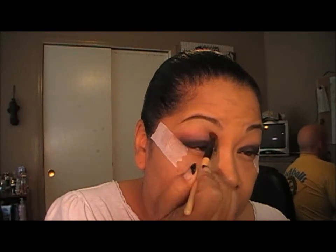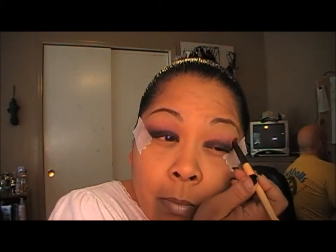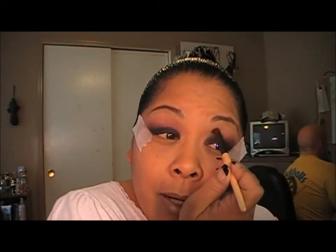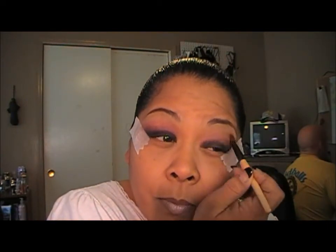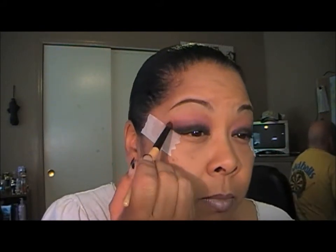I put tape on so I could get a crisp line, and then I do the same with the other eye. We're just going to work that color up towards the brow. Okay, so that's what it looks like so far.